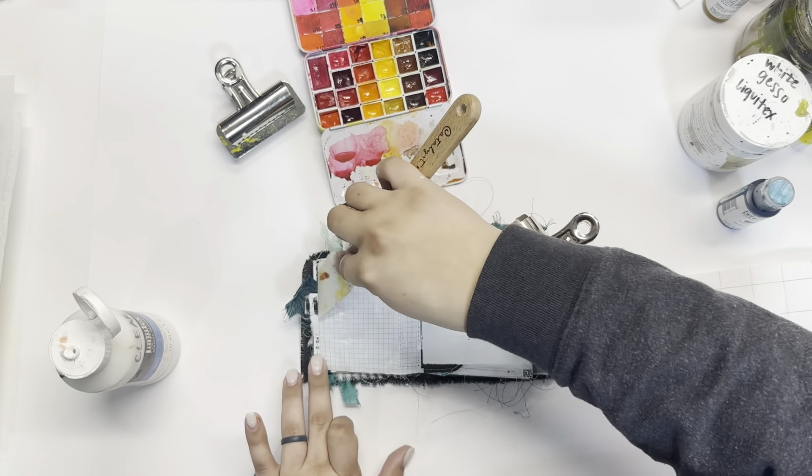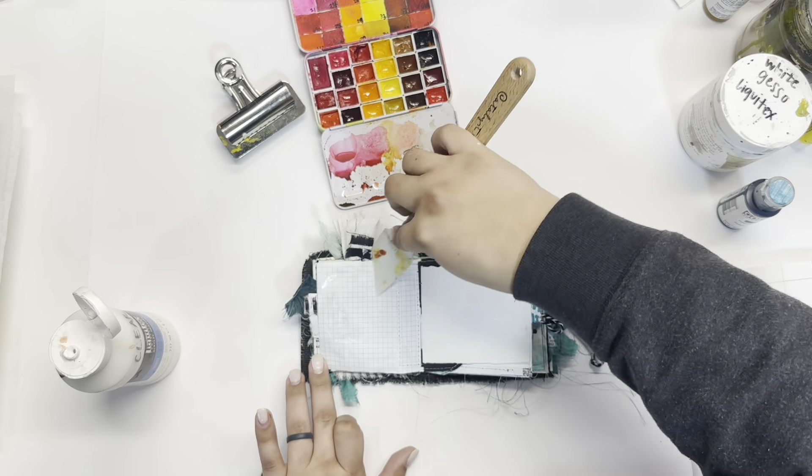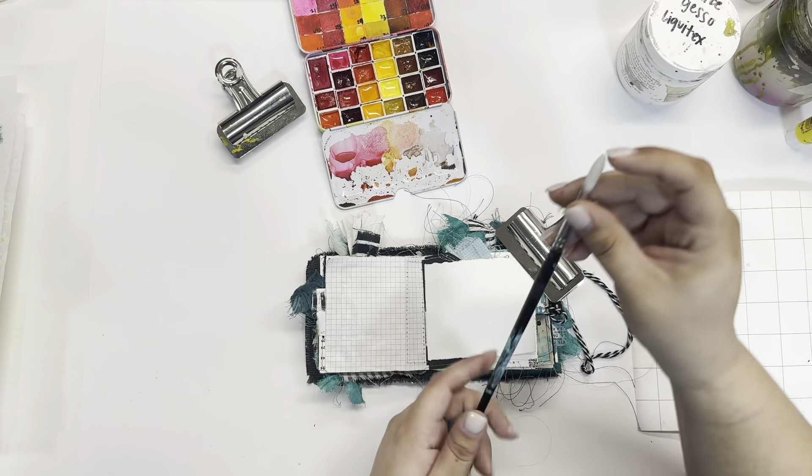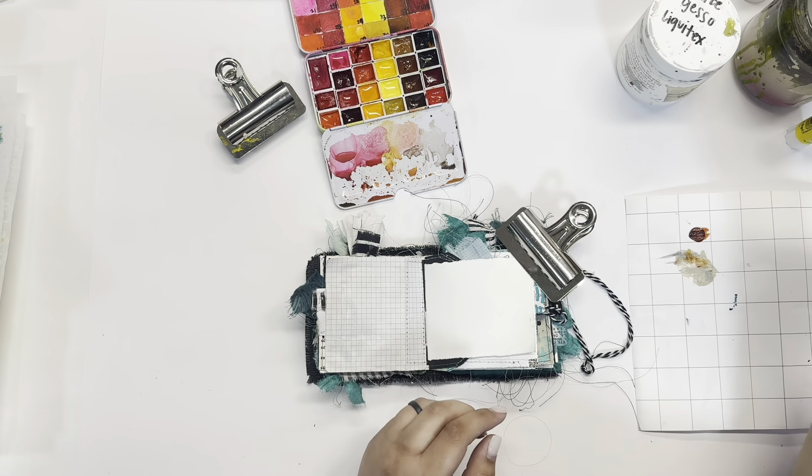This is going to be another short, really simple spread. I love to mix in those more simple spreads with the complex ones, and I think that just really keeps things interesting as you move throughout your art journal.